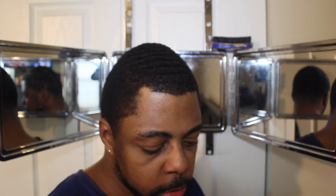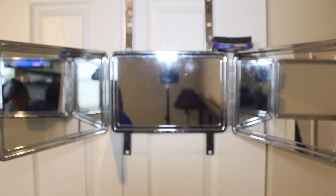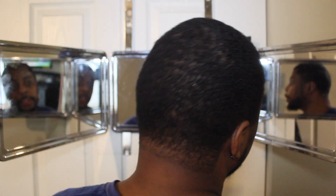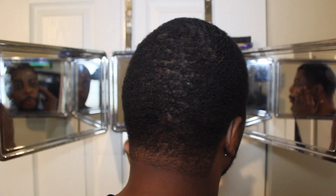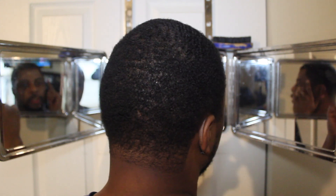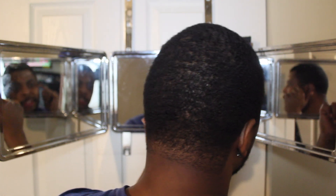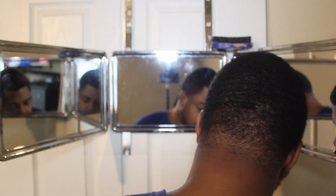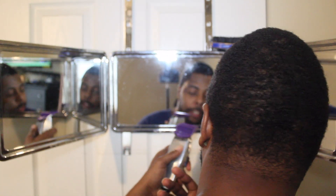I pretty much started this out already — this side is pretty much tapered already. I kind of started this a little bit earlier while waiting on my battery to recharge. I'll just go through the motions real quick with y'all, just to let y'all know what I did, and then I'll go in more detail on this side.